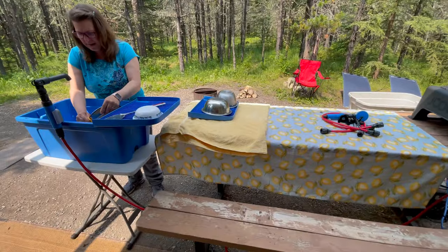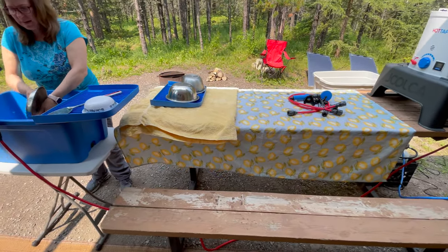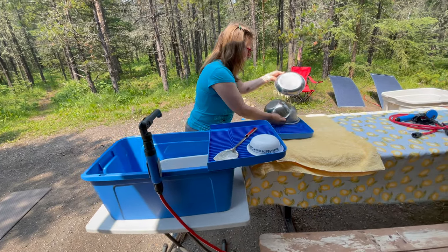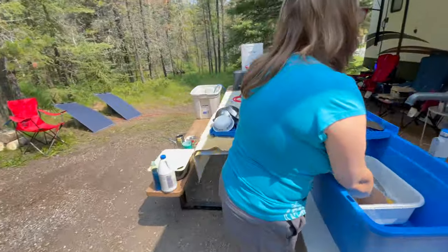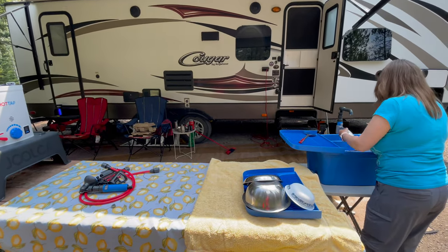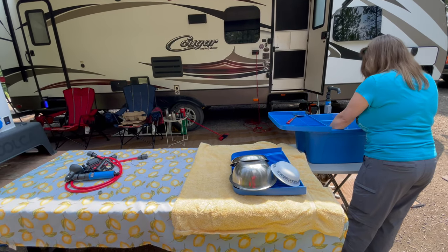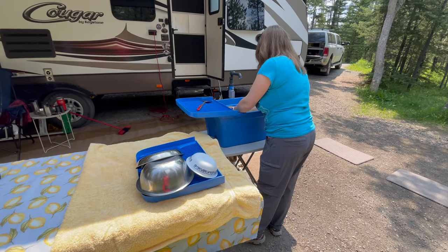Well, this is probably our typical setup for washing dishes. The reason why we got this is to save on water in our trailer. We have a fully equipped trailer with lots of water. It's just that when you're doing a long period of boondocking and using the water for everything, you probably get three or four days. If we do our dishes outside, like Vicky is doing right now, we can go ten days or more.